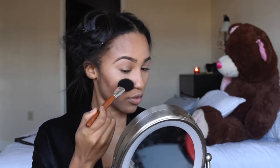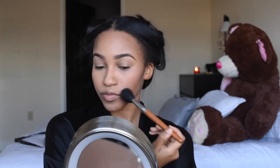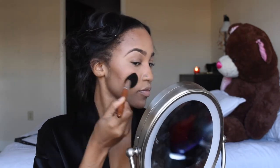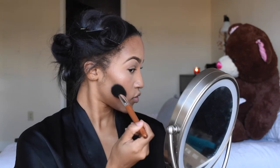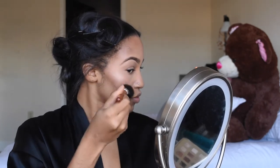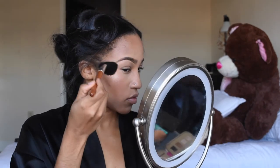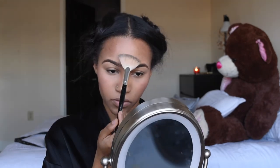Now I'm going in with the color Moment from Tarte's Pretty Pink Box and applying that to my cheeks. I'm using the same brush that I used for my blush to apply my highlight — the color Authentic, also from Tarte's Pretty Pink Box. I like how the colors blend out when I use the same brush. I'm highlighting my cheekbones, nose, forehead, and upper lip.